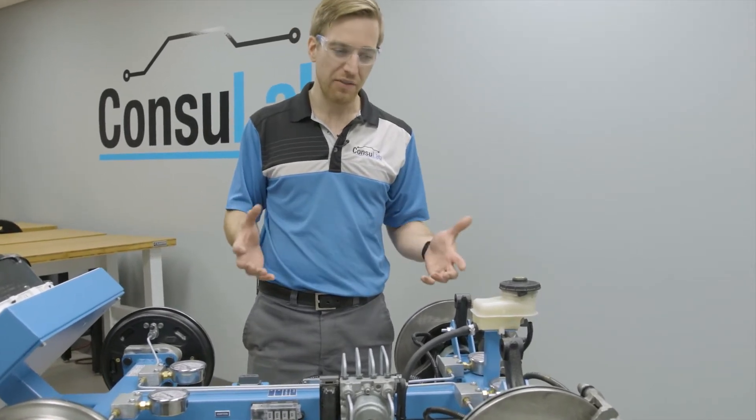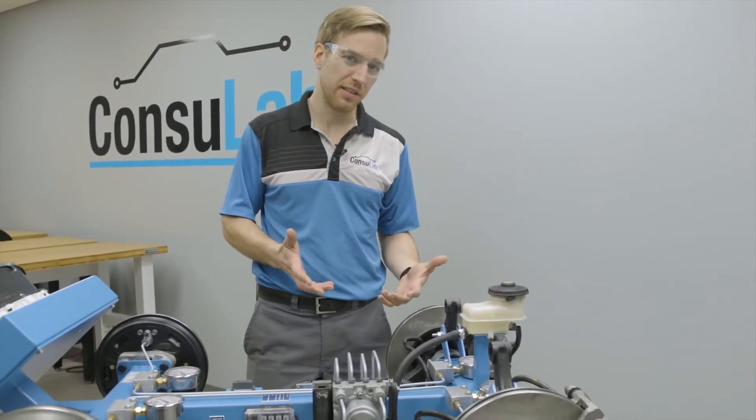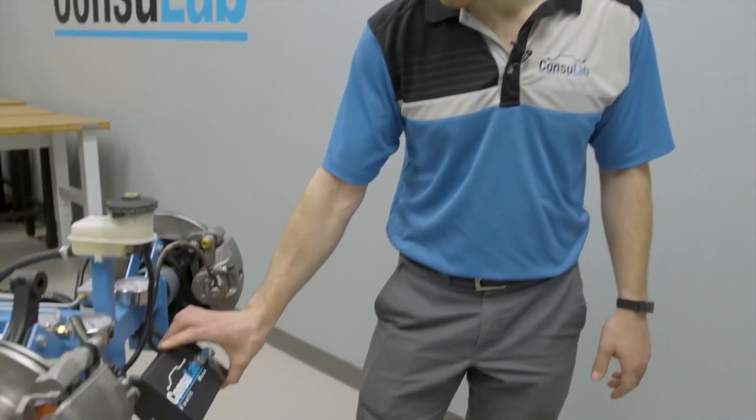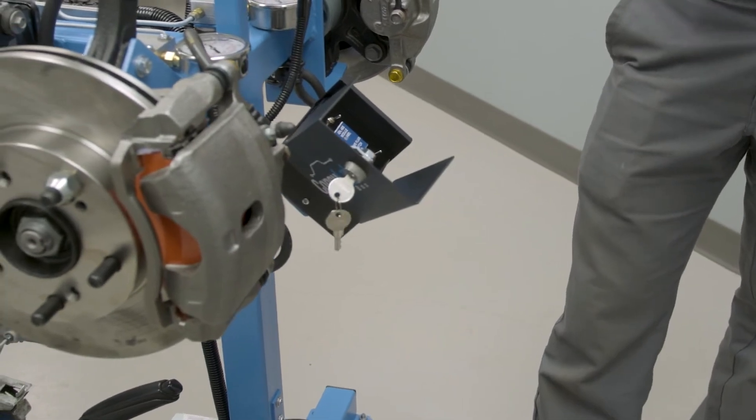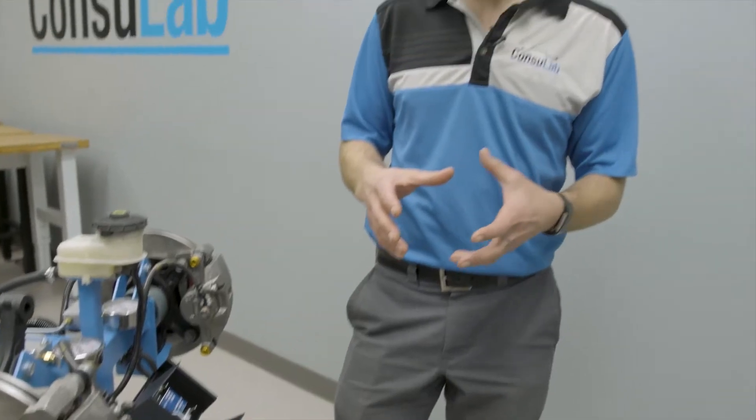We really have everything necessary for teaching the complete system. Here we have the fault box where the instructor can go in and insert six different faults for sensors, communication, and various different inputs and outputs.